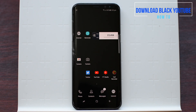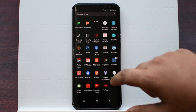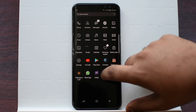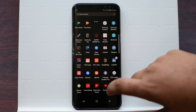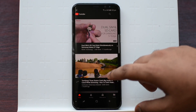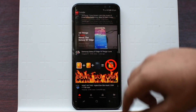Hey guys, today I'm going to show you a cool app called YouTube Black Edition. So you have the original YouTube right here and you have the Black Edition — it is an entirely black user interface. As you can see right now, everything is in black apart from the thumbnails.